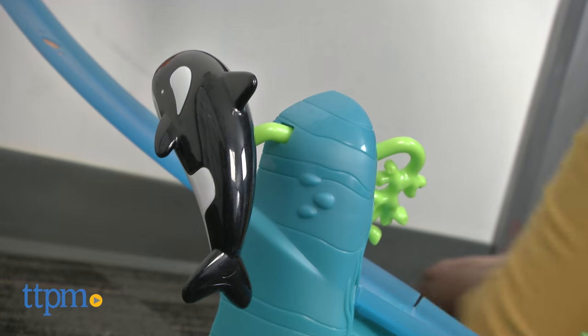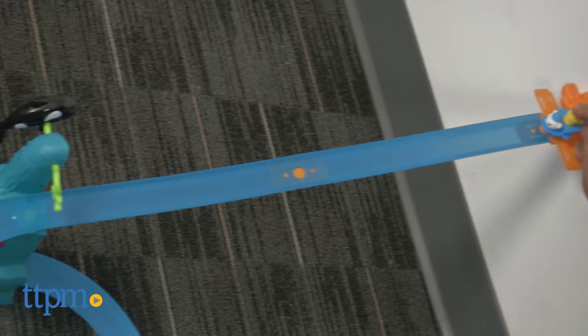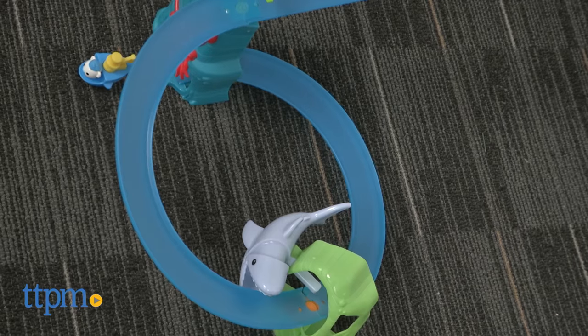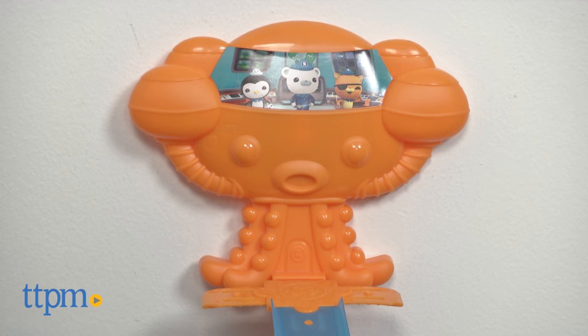This toy is colorful and will certainly appeal to the Octonaut fan, but the speedy, exciting action will appeal to all kids. The Octonauts Gup Speeder Speedway comes with 3M command strips for mounting onto the wall, but this is not for use with wallpaper, vinyl surfaces, and a few other surfaces.